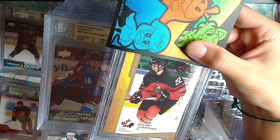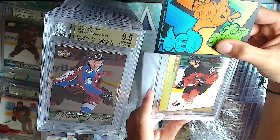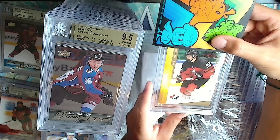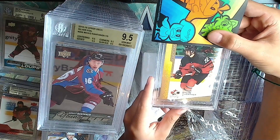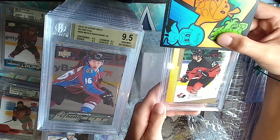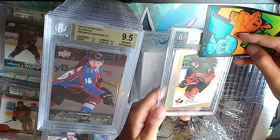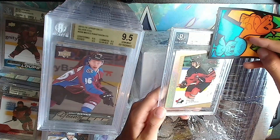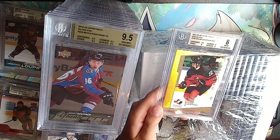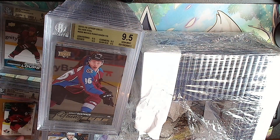Another one of your favorites - Dylan Gunther, high gloss, 9 out of 15. His number right now is 9 right? He's 22 in this one. Silver: 9.5, 8 - can't quite see, it's about an 8. That's a bad one.